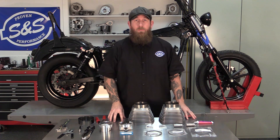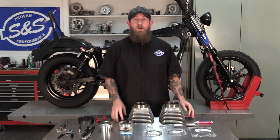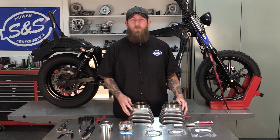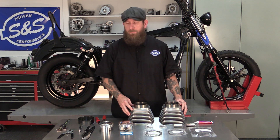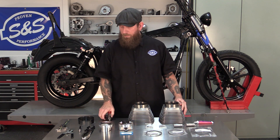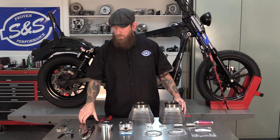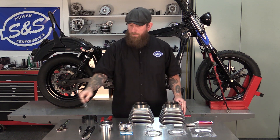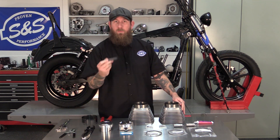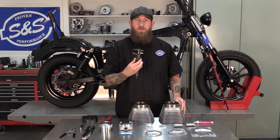Now that we have our top end broken down and removed from our Dyna per our factory manual, we're ready to install our 4-inch cylinder kit. There are a few tools you'll need to do the installation: a C-clip installation tool, oil ring compressor, oil ring expander, feeler gauge, and a measuring tool.